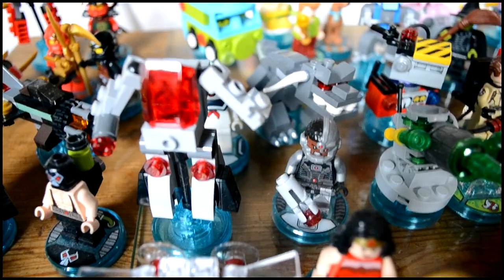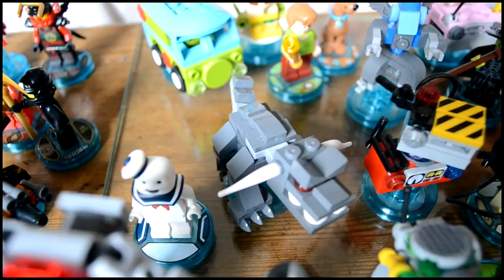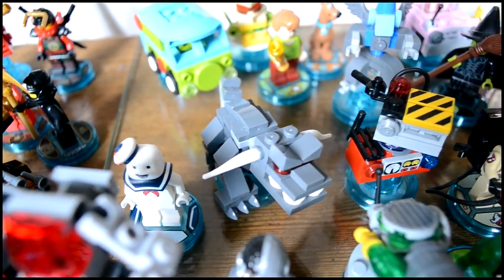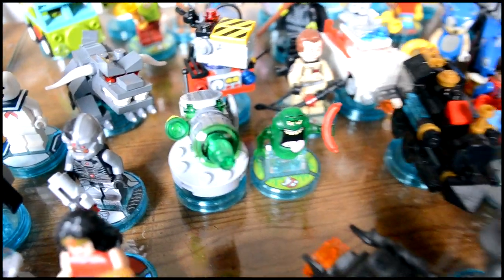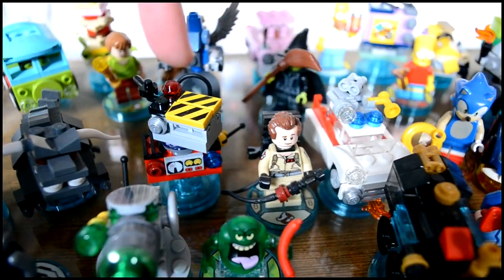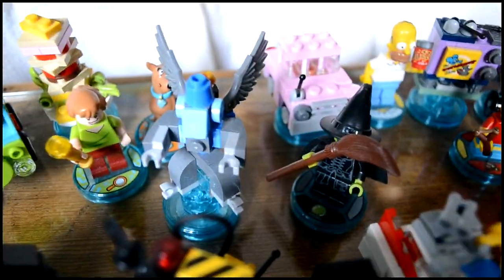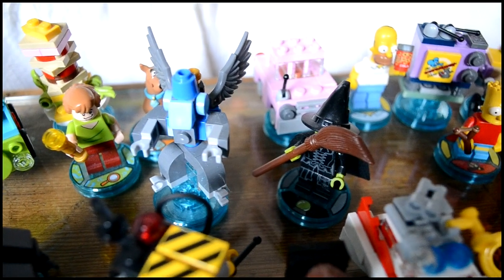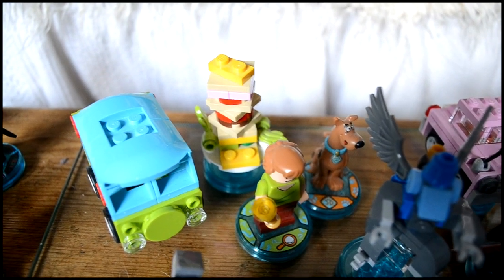Behind Wonder Woman we have Cyborg and his kind of mech suit. Behind Cyborg we've got Stay Puft Marshmallow Man with a terror dog, and Slimer with his slime machine thing, and then behind him we've got Peter Venkman with the ghost trap and the Ecto car. Behind Peter Venkman we've got the Wicked Witch of the West and the flying monkey — the flying monkey kind of annoys me to be honest. And behind them we've got Scooby Doo and Shaggy with the Scooby Snack and the Mystery Machine van.